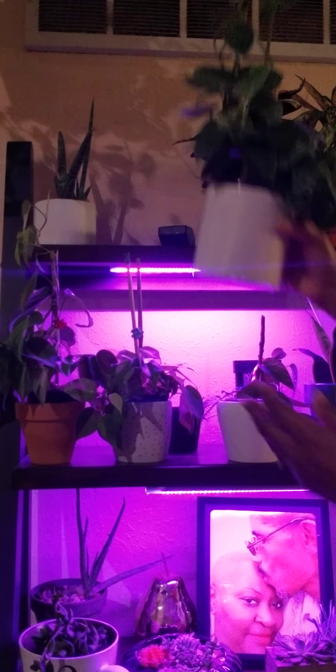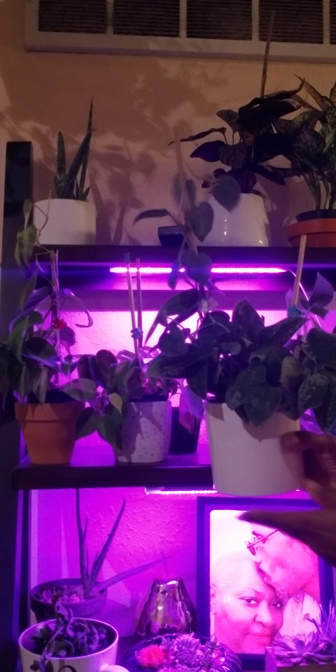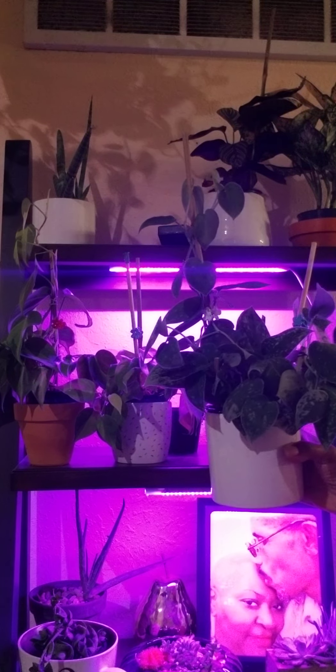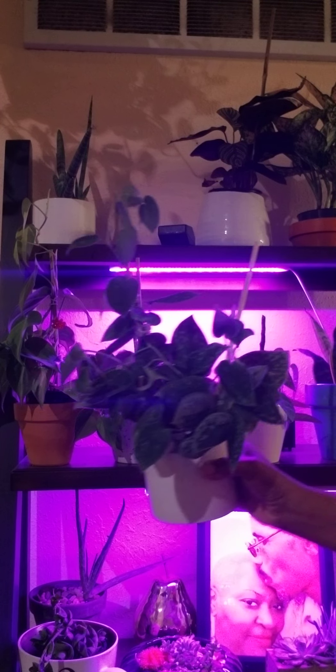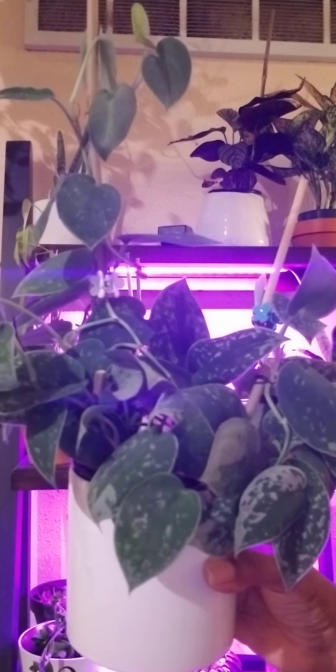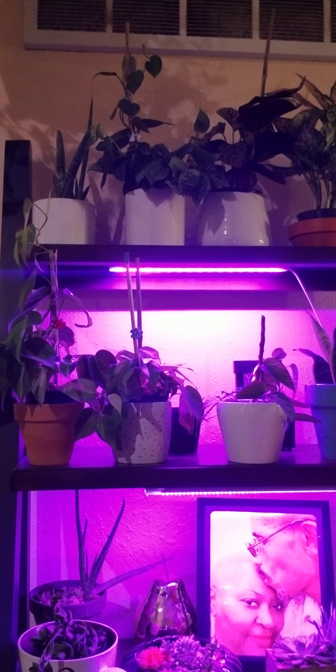Then I have my philodendron brazil, and she's doing well. I have her climbing up a little pole that I've attached to the soil, and I'm really pleased with how she's growing.